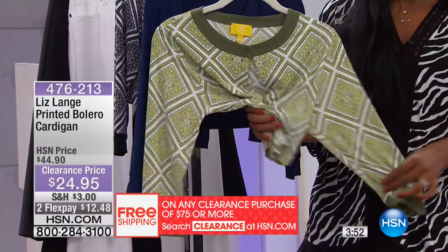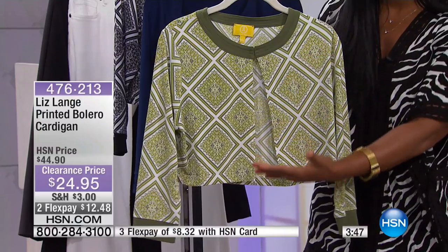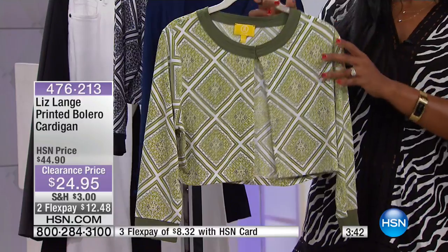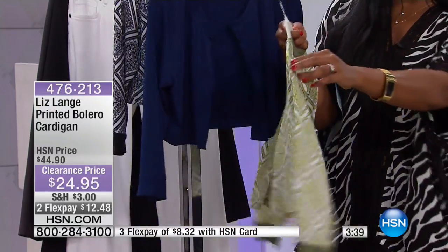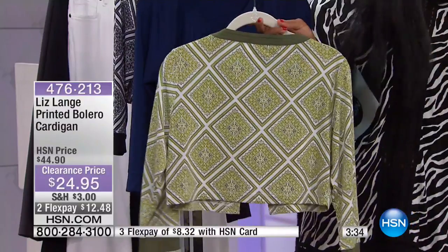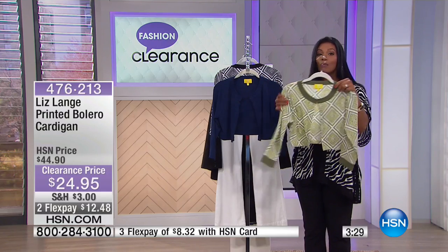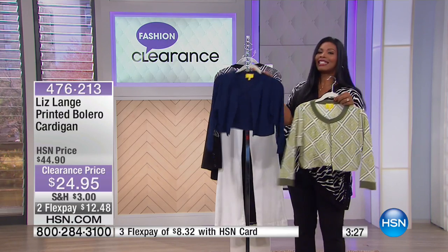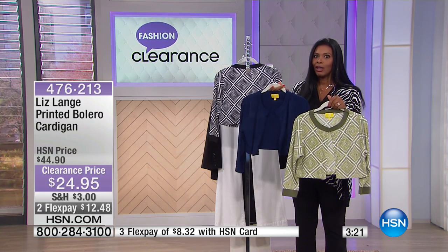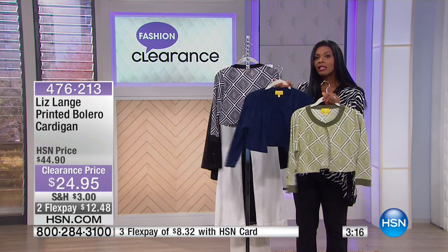You go to the movie theater and it's freezing in there, or even the grocery store or a restaurant — I always take a little something like this. The one I take with me is slightly longer and it's from Liz Lang because it's that perfect little something. For me, when I walk into a place of business and it's freezing, I get mad. But if I come prepared I can stay and eat my dinner comfortably or watch the movie without complaining the whole time that I'm cold.